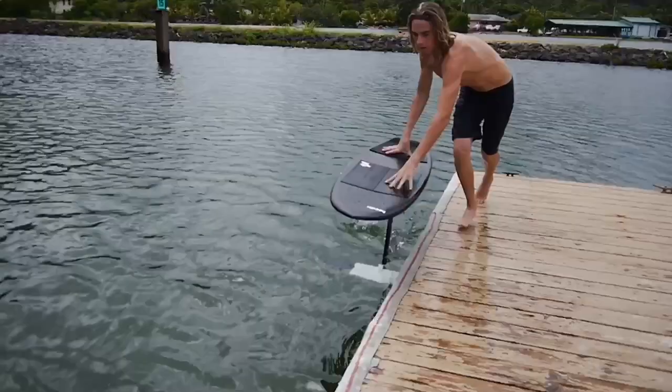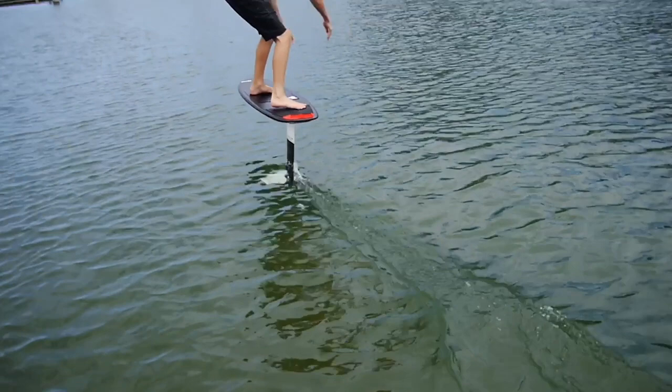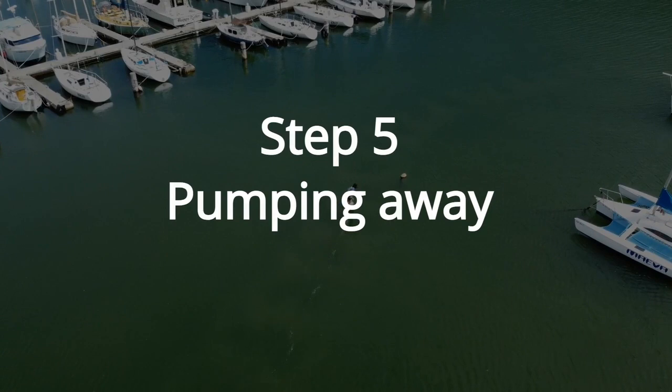After you've gotten comfortable running with your board, the next step is to actually jump on your board. The most important part is to land with your back foot first. I do this by having my hands where my feet will land, taking my last step with my leading foot, then jumping with my back foot onto my board, and following with my front foot. I then immediately apply back foot pressure to lift the board and foil up.